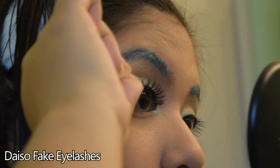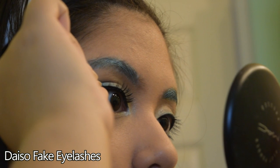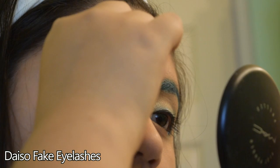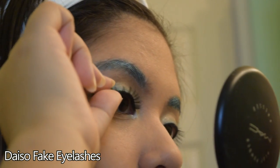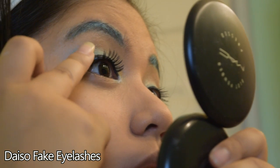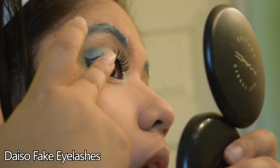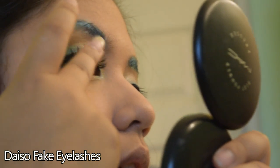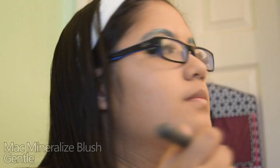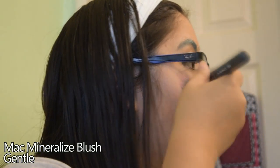I wanted to make my eyes look bigger, so I took some fake eyelashes from Taiso and applied them, since eyes are a really big part of anime. After gluing them on, wait about 30 seconds before using your eyelash curler to merge and blend your real and fake eyelashes together.